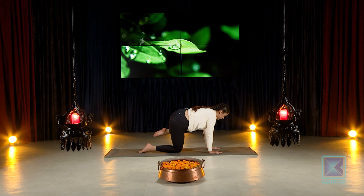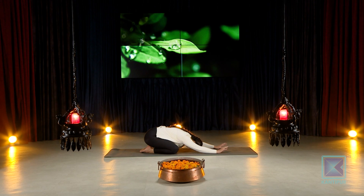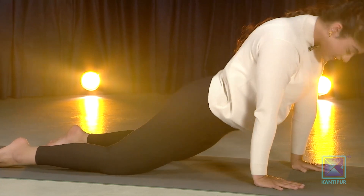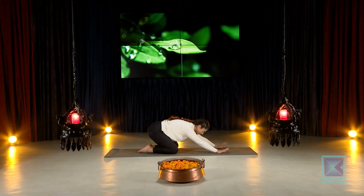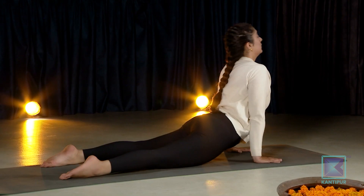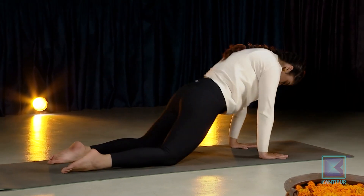Slowly relax down. You can come into your child's pose if you want — breathe in, breathe out. Gently rolling down into the front, open up into your cobra, breathe through, come back in again, down. Let's keep that going — two, up, three.